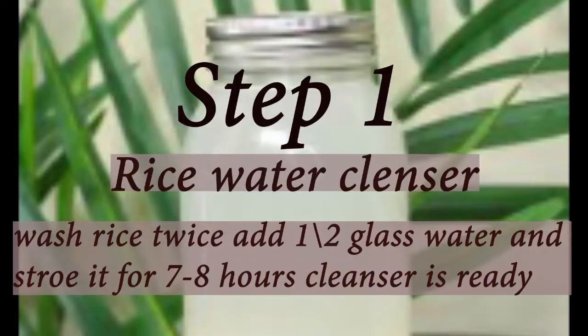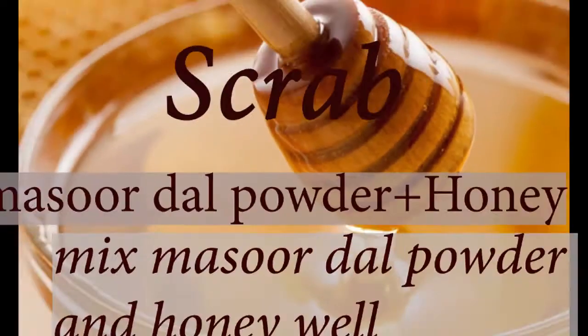You will also need 2 spoons of rice. First, you have to wash your face with rice water. The next step is to scrub. For the scrub, you will need 2 tablespoons of masour dal and 1 tablespoon of honey. Mix it well.